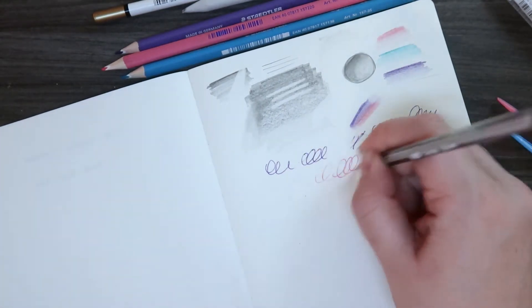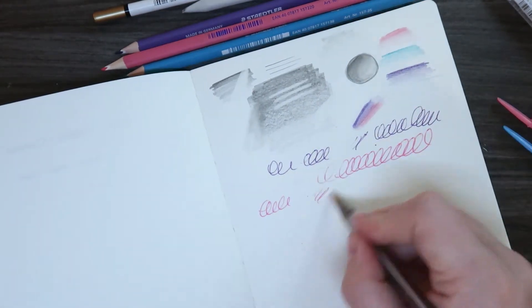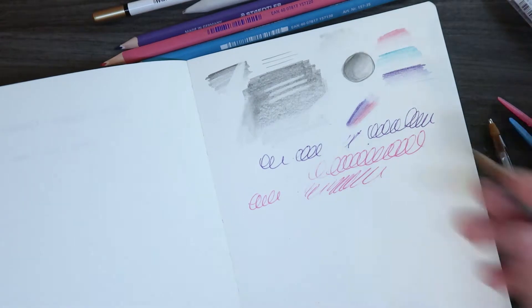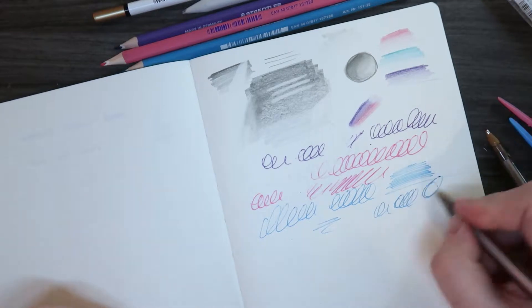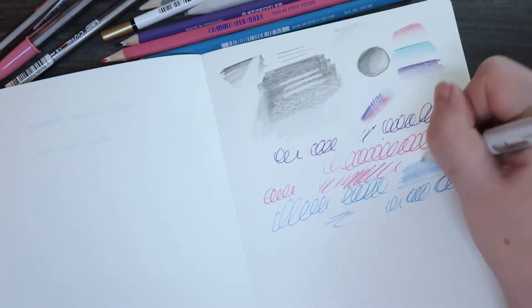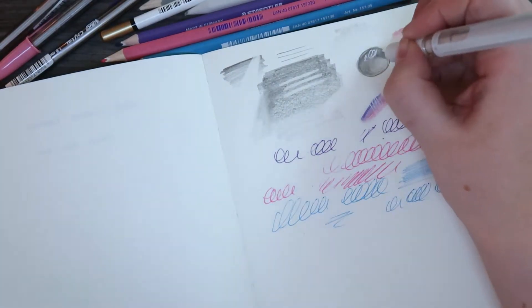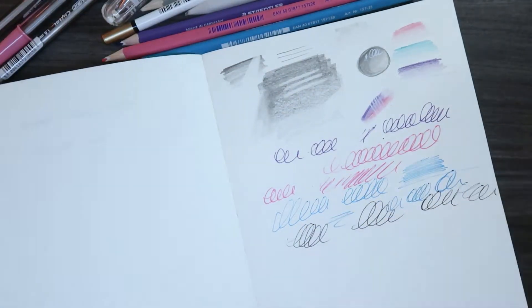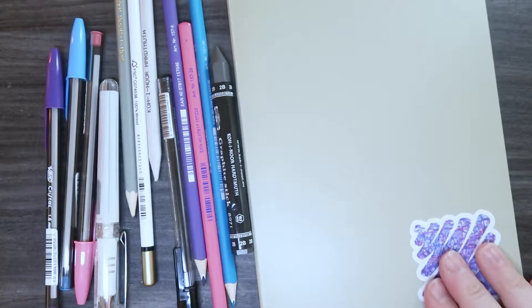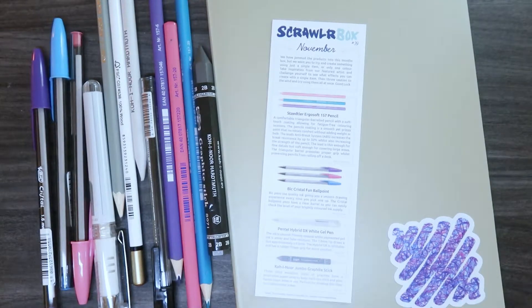Moving on to the ballpoint pens — these are the Bic Crystal Fun ballpoints and they have lovely colors. They had this little rubbery bit at the top which took a couple of minutes to figure out; you basically just take it off and it works, which made me feel like an idiot. There's also a regular black ballpoint pen which I actually forgot to use after this point.